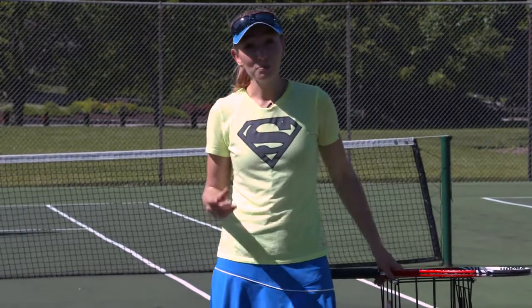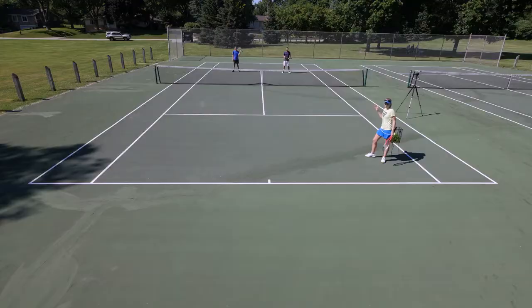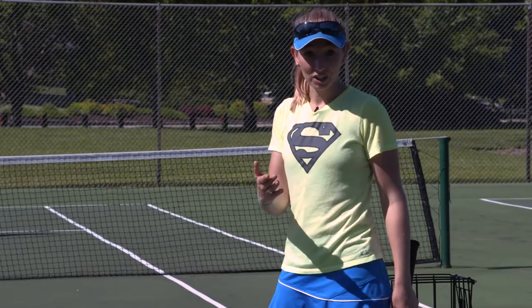The most important part with that is your positioning. So today with horizontal shading we're going to be teaching you how to be a really important team member through your footwork.